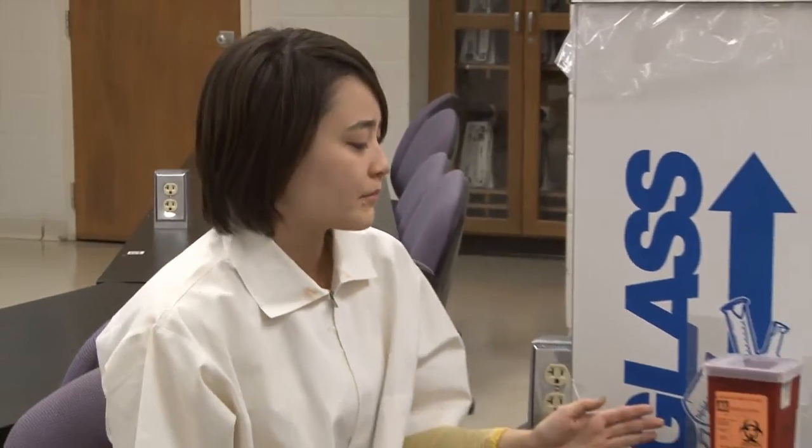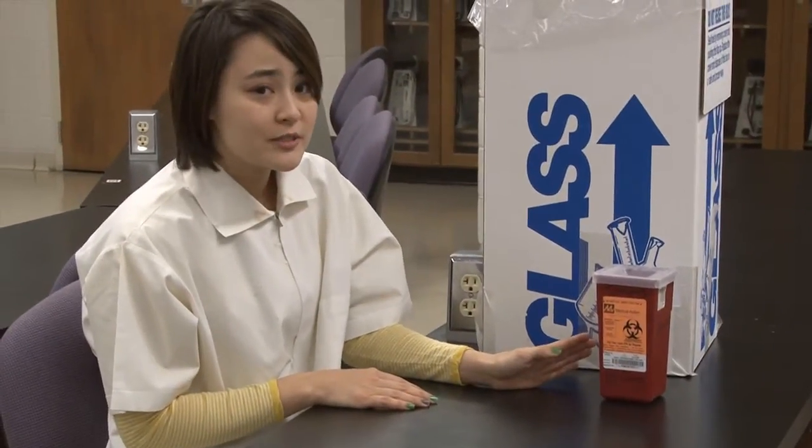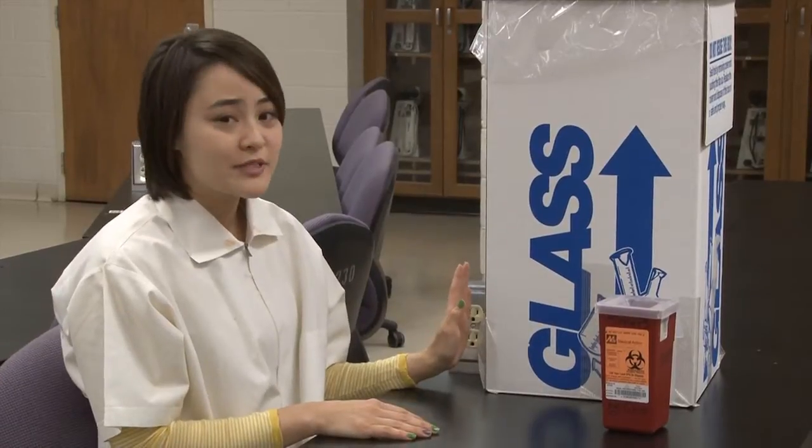Here's the procedure for the disposal of sharp objects, needles, and syringes in the clinic. First, locate an approved hard plastic container with lid that's ready and near your workstation. Here we have one for sharps, and here we have one specific for glass.